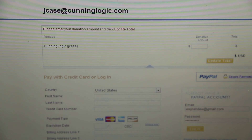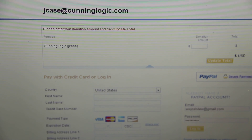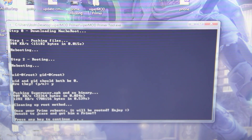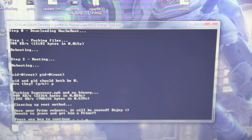It's rebooting one more time, and it opened up Google Chrome. A donation thing — can't blame someone for wanting to get something out of this. They are spending their time developing stuff like this. It looks like once it reboots, it'll be rooted — enjoy. Donate to Jcase and get him a Prime.